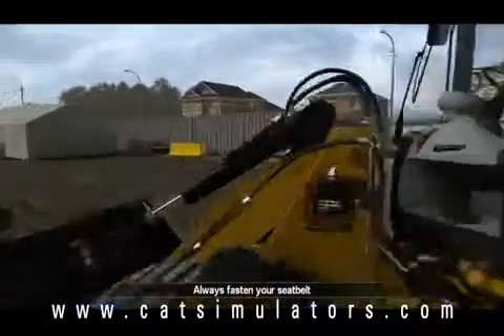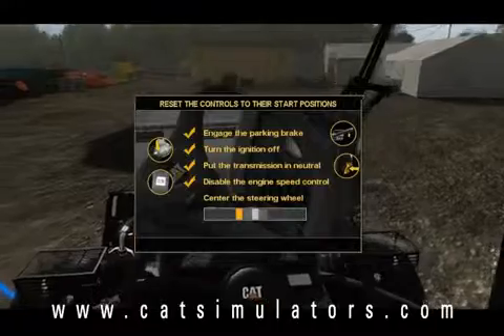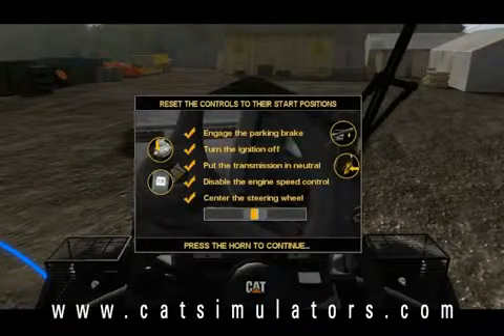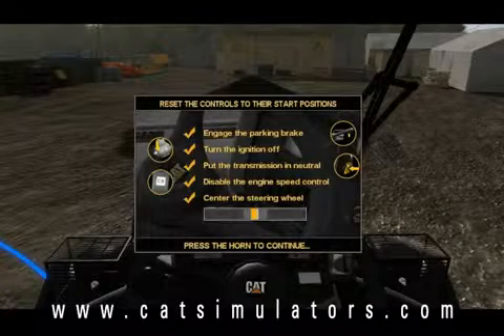Before the mission starts, they're going to have you center the steering wheel, turn the ignition on, engage the parking brake, and put the transmission into neutral — just as you would in the real machine.